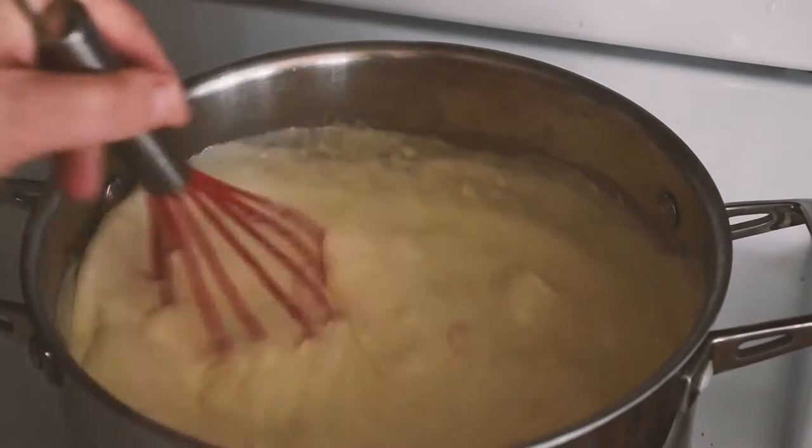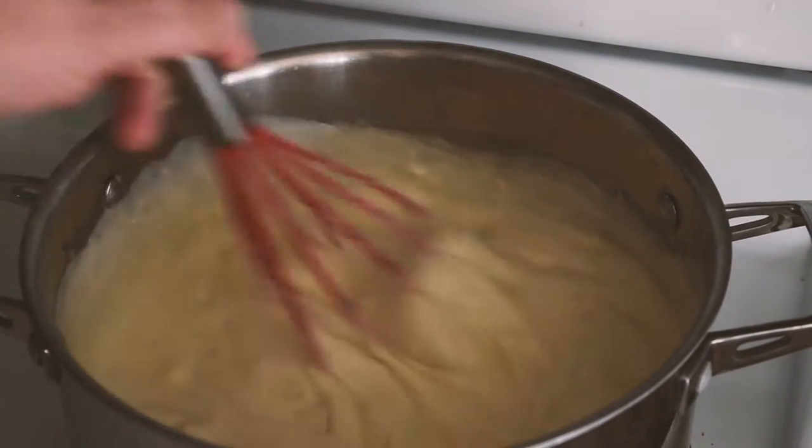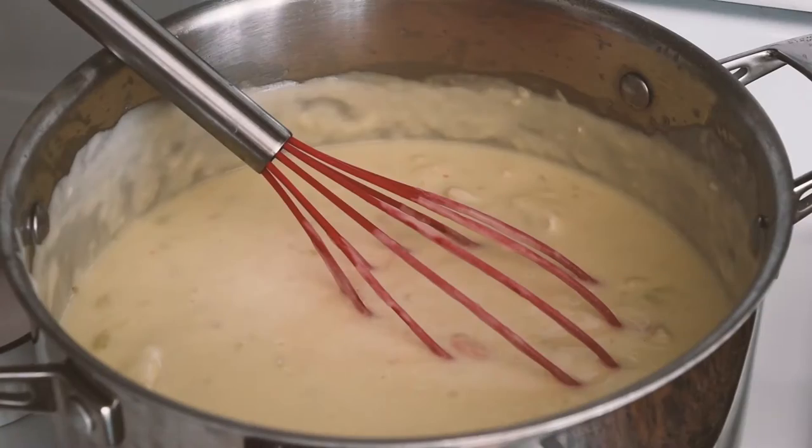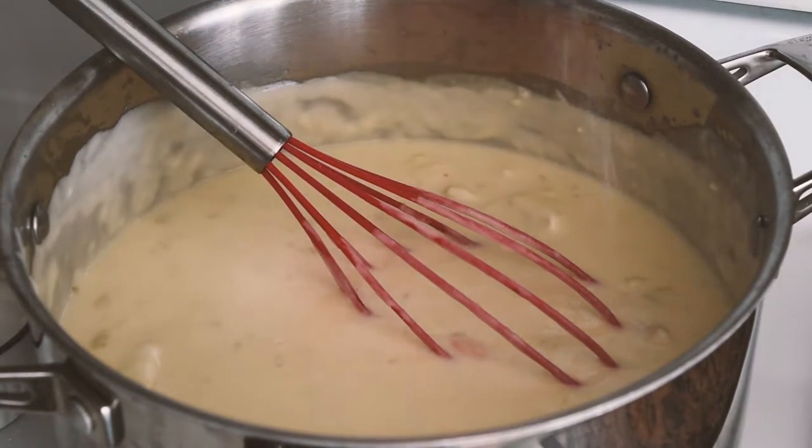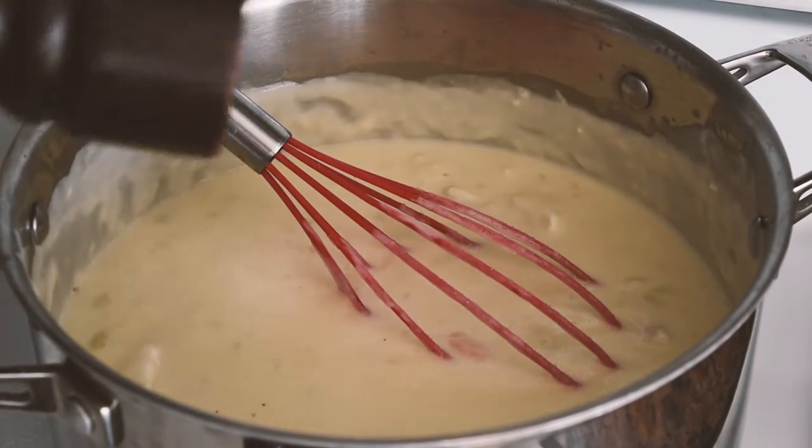You're going to want to make sure you stir it constantly as it could burn on the bottom — that's the last thing you want. Once your cheese is nice and melted, we're going to season with some salt and pepper.